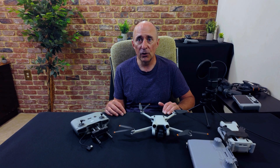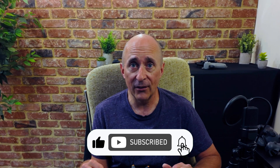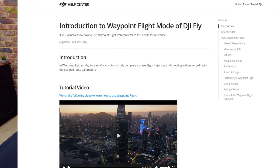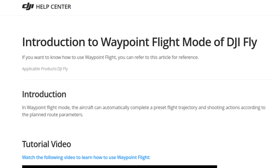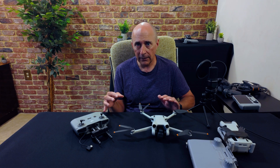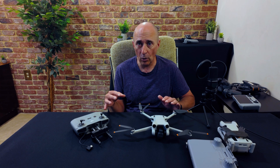Well, I've got good news for you. For most of you the answer is yes, you can do this. For those of you that don't know, a waypoint mission is where you set up a series of different shooting locations in advance, consisting of position, altitude, drone orientation and gimbal orientation. Then the drone moves smoothly and automatically from one to the next at a chosen speed, in order, while recording.